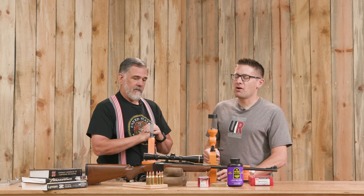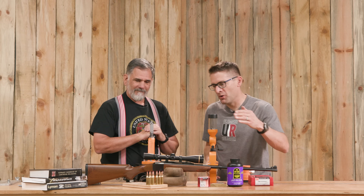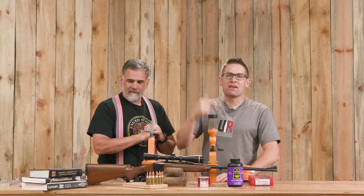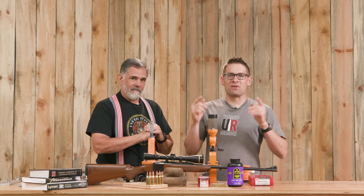Question for you all: are you loading with Lyman Brasssmith gear? Do you have a Ruger Number One? Or do you shoot 7 Rem Mag? Drop a comment, tell us what you're doing, tell us what kind of results you're getting, tell us how you like it, and we'll start a discussion.